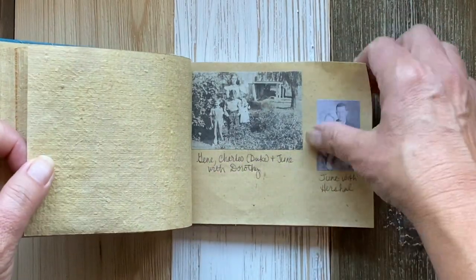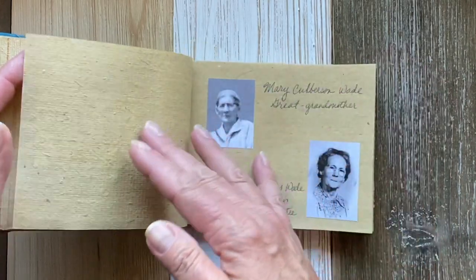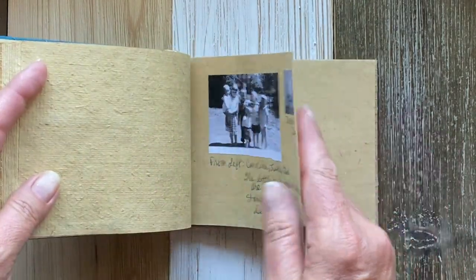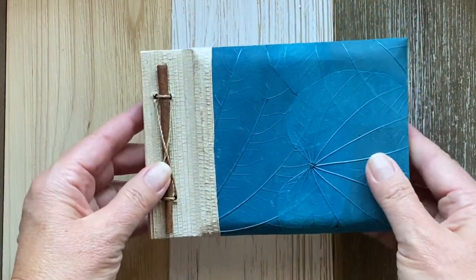I'll do some ancestral pathworking, as well as tarot spreads, and a few pieces of artwork to exalt the ancestors that I did not name and do not know.